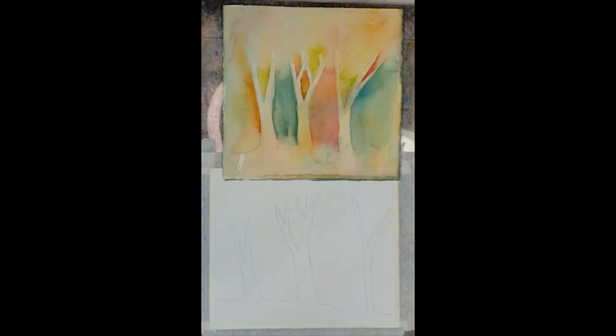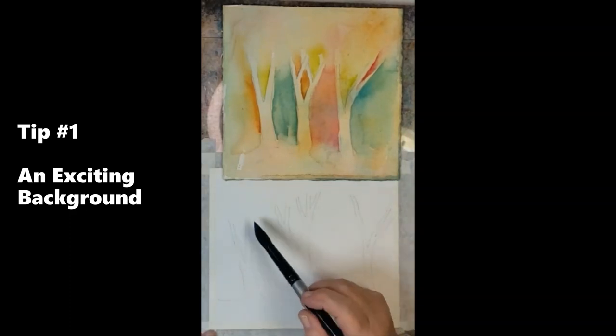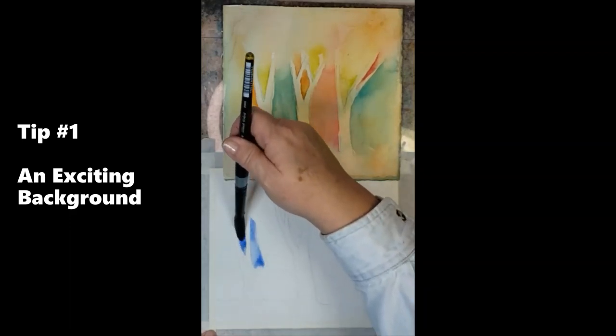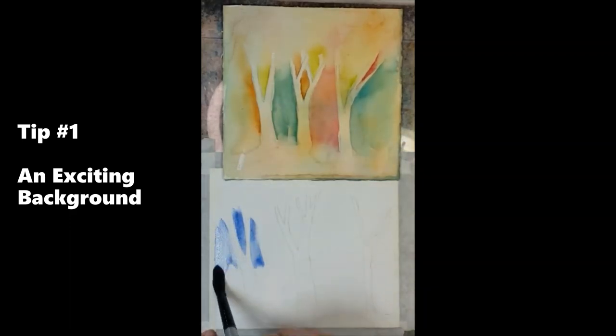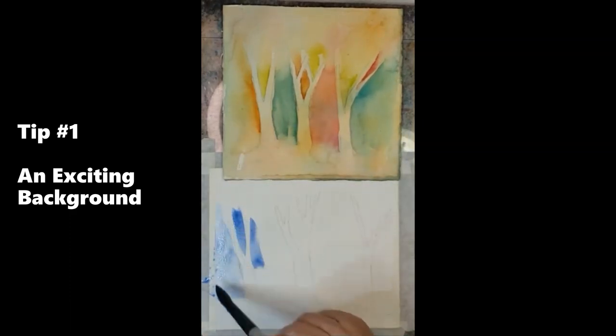One of the things I want to show you is applying color in the background. We really want to see this color mingled in. We don't want to see the color where it's just like stained glass, where there's a different color within each shape. I want to be able to bring my color in and mingle it with additional colors. I don't want the background to look like it doesn't belong in my painting.